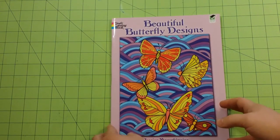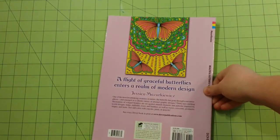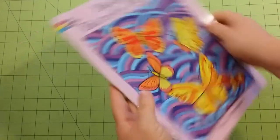The dimensions of the book are 8.5 by 11. This is the front. This is the back. That is the thickness of the book. And this is the spine. They are staple bound.